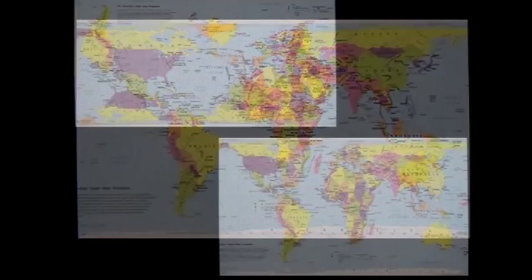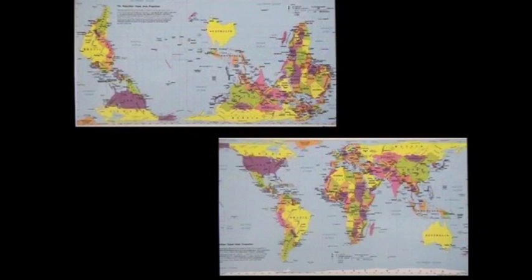Everything is a trade-off, and the Hobo-Dyer map with its many perspectives reinforces the point that there are many different ways to see the world. We can't simply look at things from one vantage point and feel like we understand a picture completely.